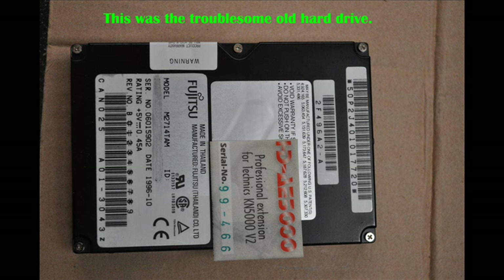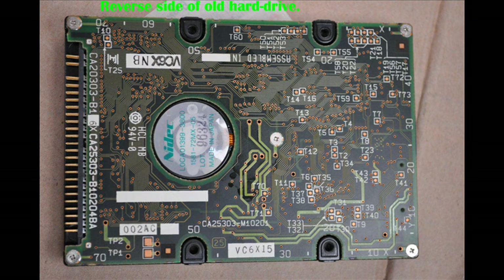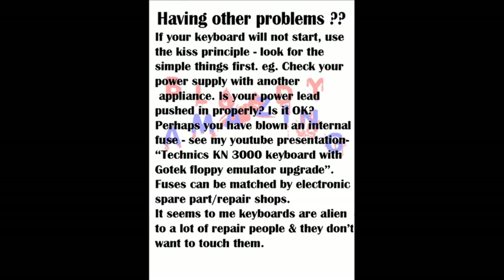Perhaps he might be able to even save the data that was on your drive, saving you a lot of reloading. Here you see a slide of the hard drive that came out of it. Now, if you are having other problems with your keyboard and it won't boot, it is a good idea always to check the fuses. A slide will come up here where you can refer to an earlier presentation of mine regarding checking and repairing these fuses.